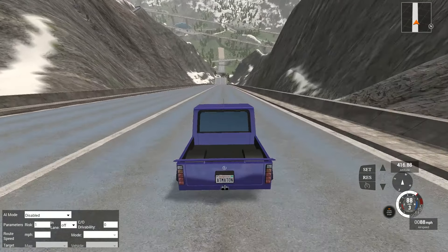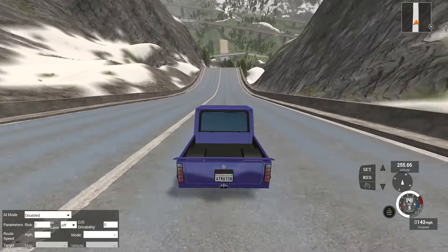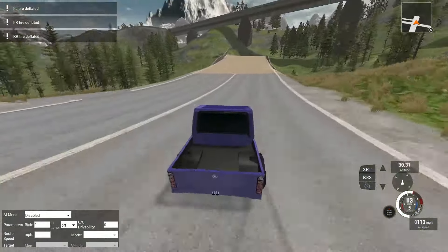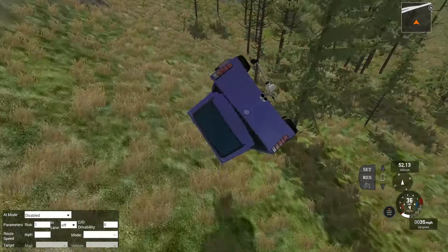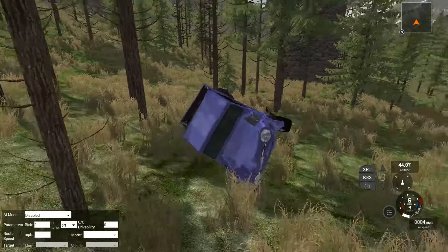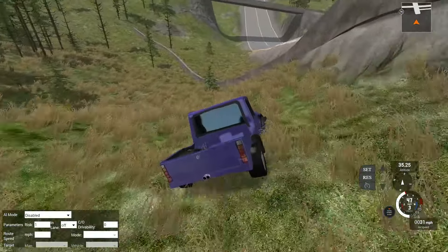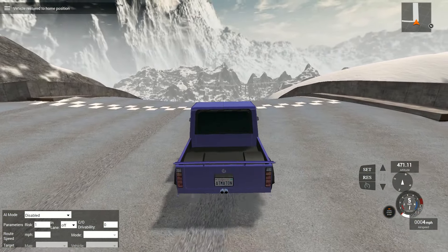I think we should go for the Demon. This is also from - I believe it's from the seventies series, maybe the sixties. Anyway, this is an awesome truck - this is so cool. This is from the High Def series and just look at this thing. It is such a beast. It is the Demon and it is by far one of my favorite trucks, one of my favorite vehicles period, to drive in BeamNG.